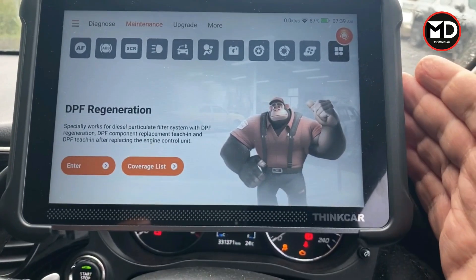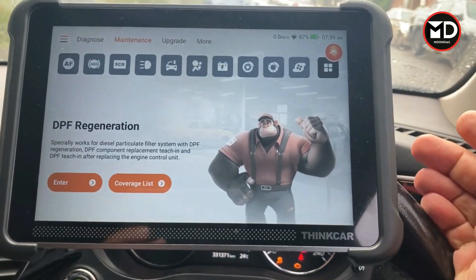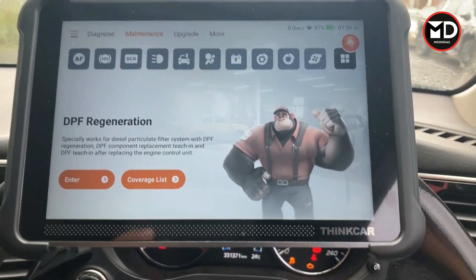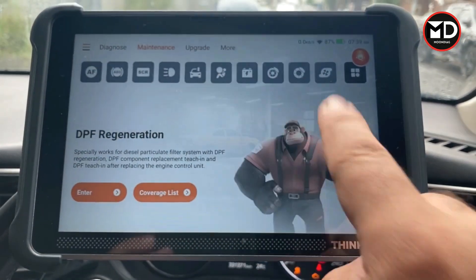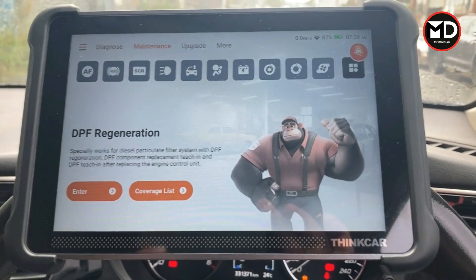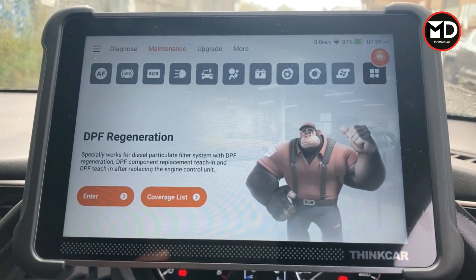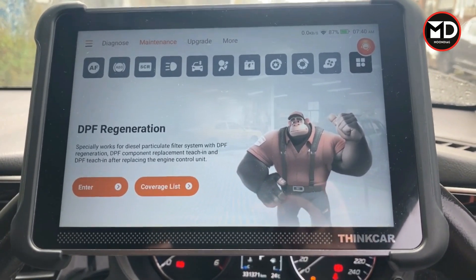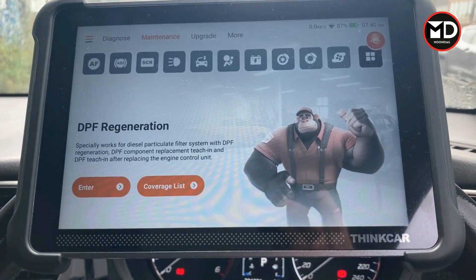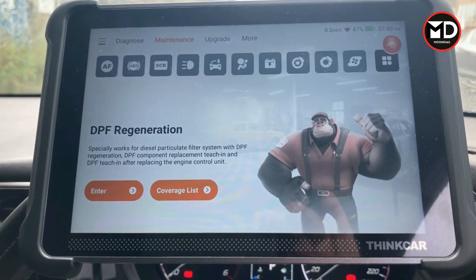When buying a scanner you need to make sure the device is suitable for a workshop environment or DIY use — this scanner is quite good for both. We've already tested many systems and confirmed it covers all systems and functions, including special functions for maintenance. Most importantly, this scanner provides a lifetime free update, which is a significant advantage. Thank you very much for watching. I hope this video was helpful. If you're thinking of getting this scanner, please check the channel for many other diagnostic videos, and don't forget to subscribe.